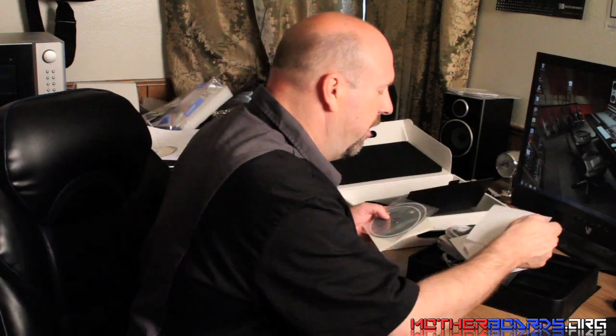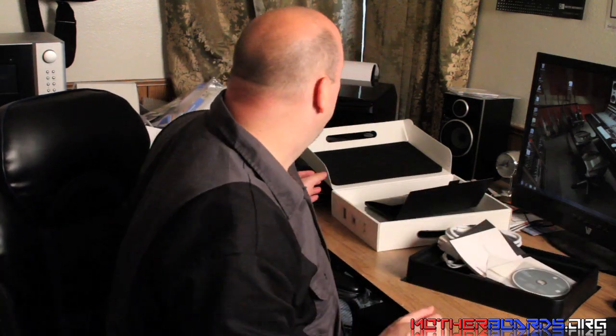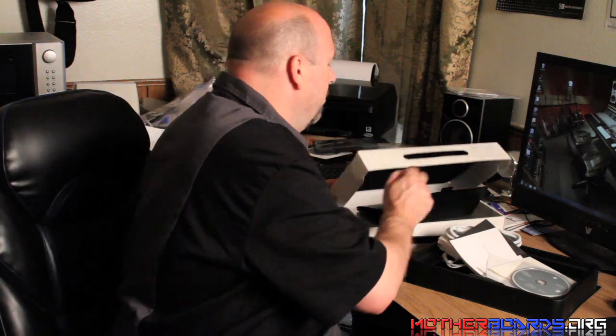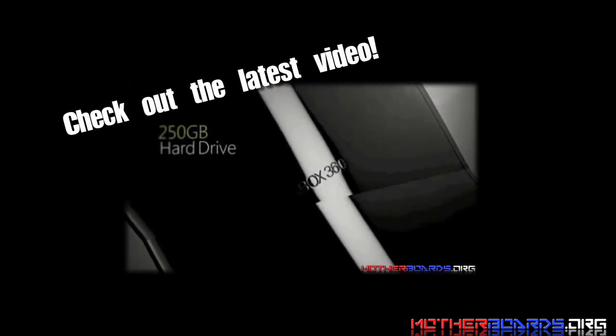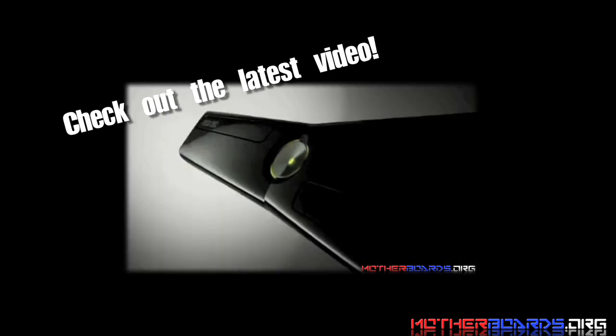So this is everything that comes in the box. Thank you for following along and checking out the unboxing of the new MacBook Pro 13-inch. Thanks for watching.